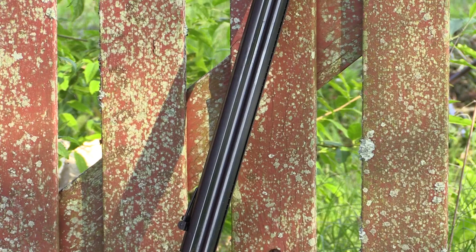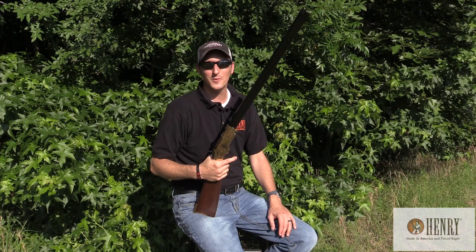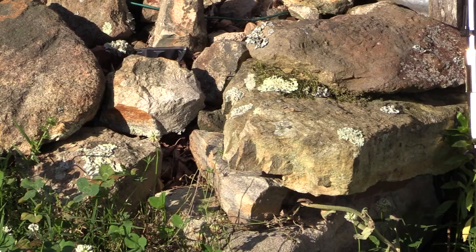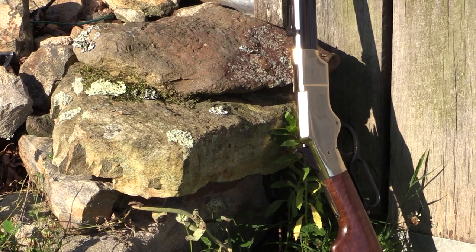They were produced in New Haven, Connecticut. Now over 150 years later, Henry Repeating Arms brought his same design back and allows you to own one. Out of all the Henry rifles that I have shot — and trust me, I've shot a bunch — this is by far my favorite rifle to shoot.